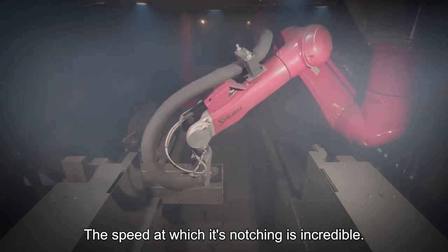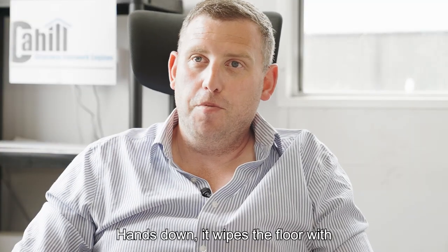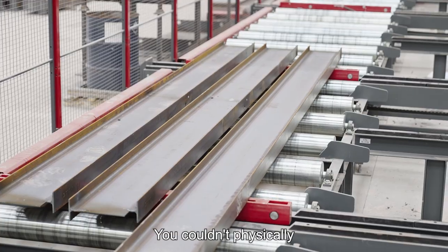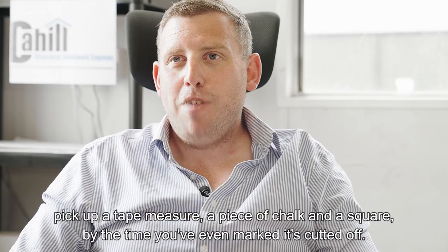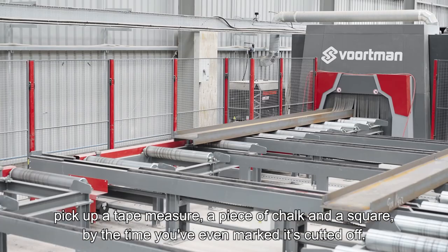The speed at which it's notching is incredible — hands down, it wipes the floor with a drill line. You couldn't physically pick up a tape measure, a piece of chalk and a square; by the time you've even marked it, it's already cut it off.